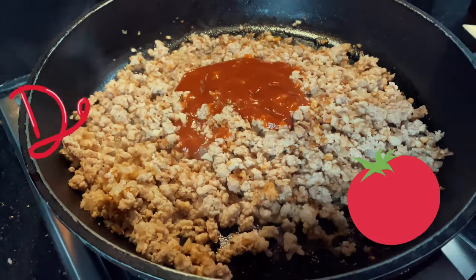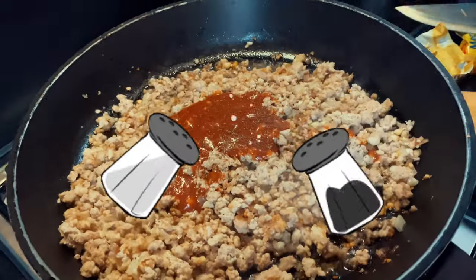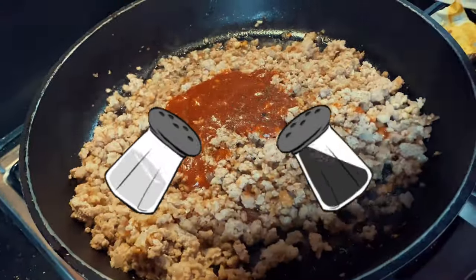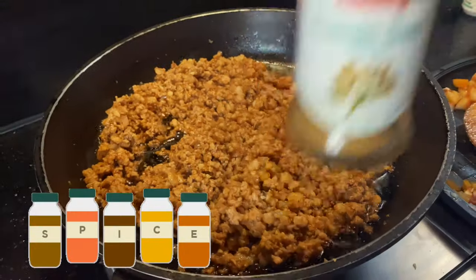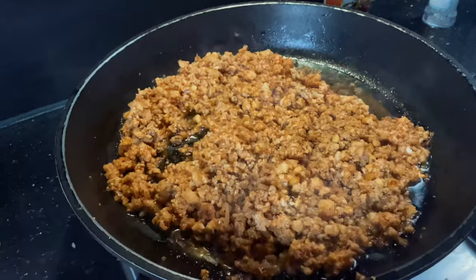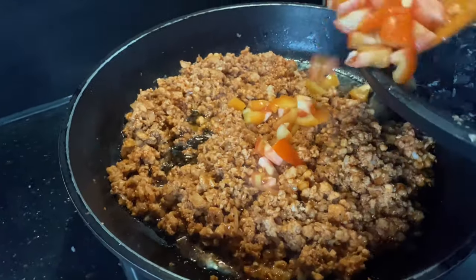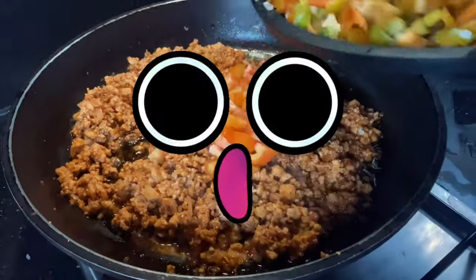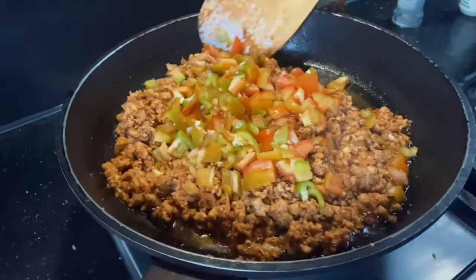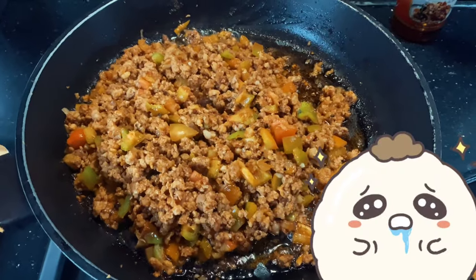Afterwards, add tomato sauce along with salt and pepper. Once it looks like this from mixing, add in your cumin, then your chopped tomatoes and chopped bell peppers. It should look like this.